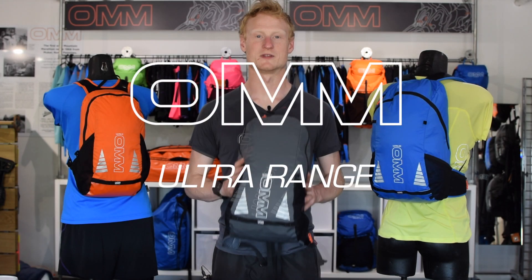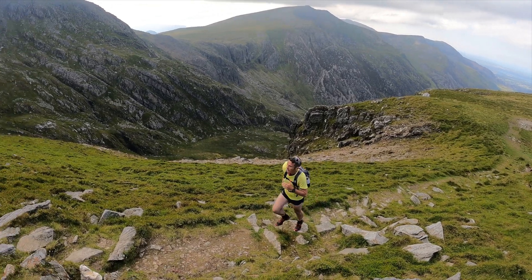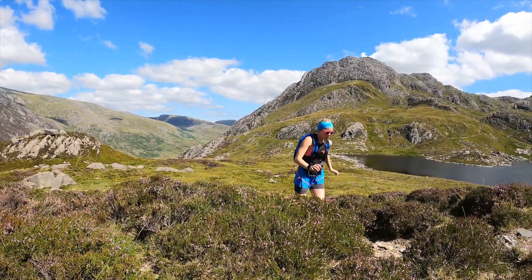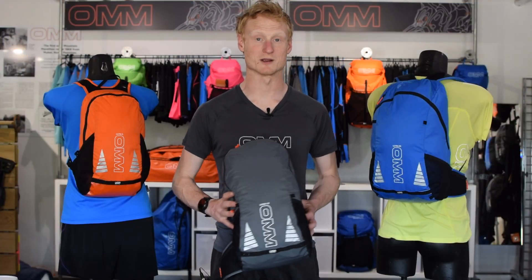This is the new Ultra Range, the do-it-all packs for training, racing, commuting and just about everything else. From the 8 litres through 12 up to 20 litres, they take you from your everyday commute right up to a mountain marathon.